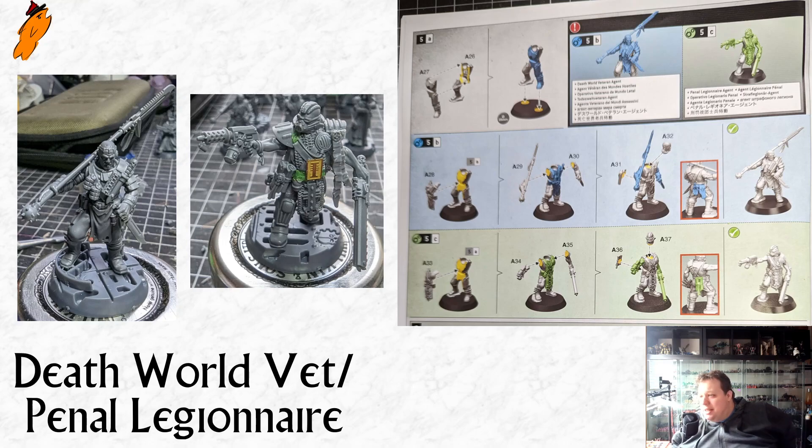I really don't like this kit for the reason that if you want to have the full Inquisition team and decide you want to run both a Deathwell Veteran and a Penal Legionnaire, they'd look so identical. As weird as my conversions are, I do think they will look better than having two stock miniatures in the same pose.